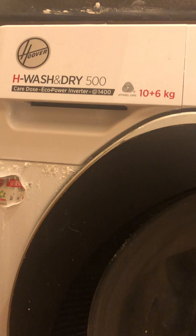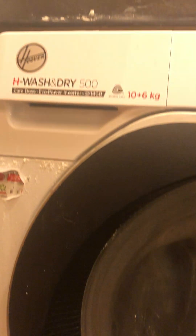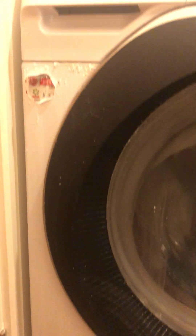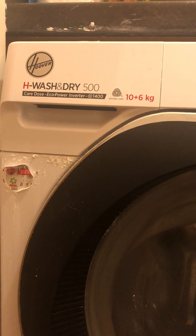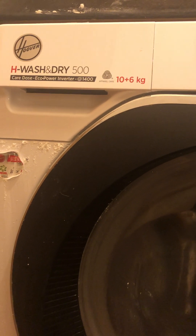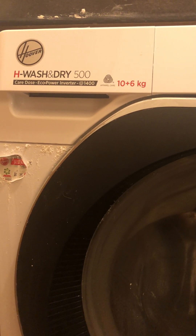Once you've done that, you'll find your clothes will start washing and completely drying. It won't come to the end of the dry cycle with damp clothes inside anymore. That's generally how to solve this problem on this particular model. If you like my videos, please hit the like and subscribe button.